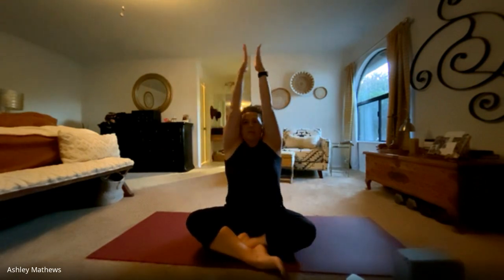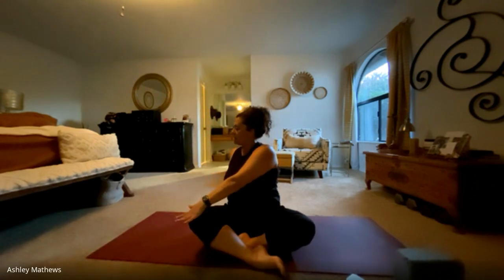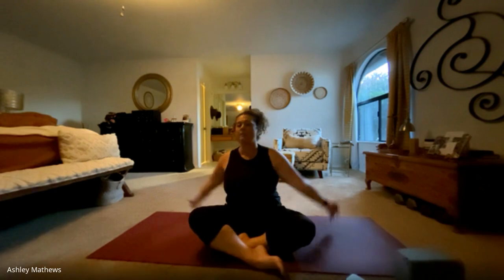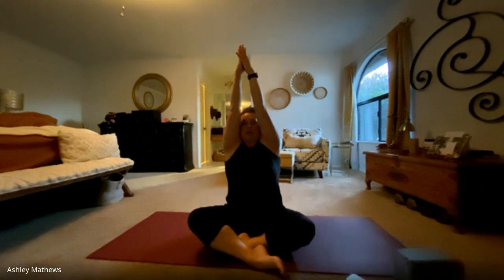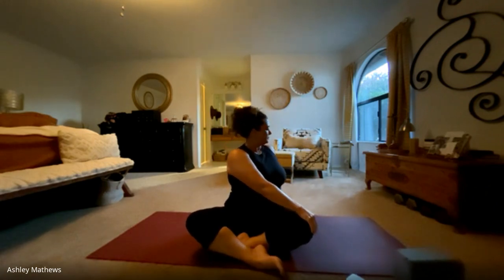We'll take some twists. Inhale the arms up overhead, bringing the palms together, really reaching the fingertips, taking the spine and extending it. And as we exhale, we'll take a twist, letting the back arm drop back behind you and the front arm to the opposite knee, and just hold there for one breath — a nice and gentle twist. Inhale, coming back to center, reaching up. Exhale, the other way. Gentle twist, holding here for a breath. One more time each side.